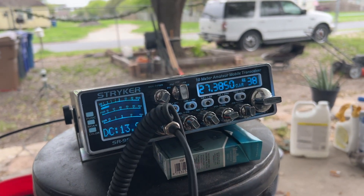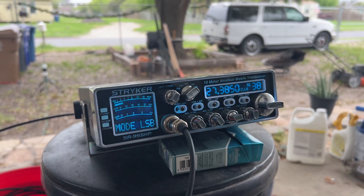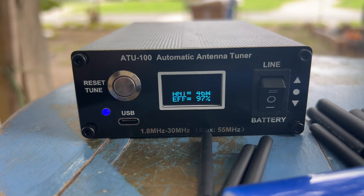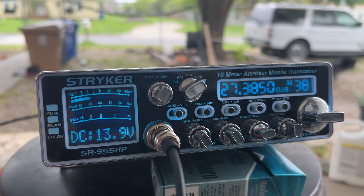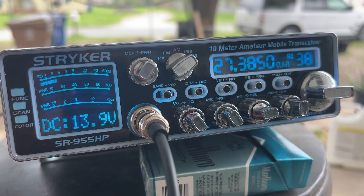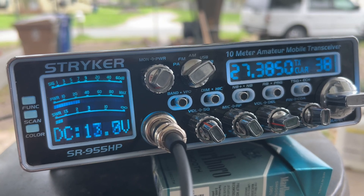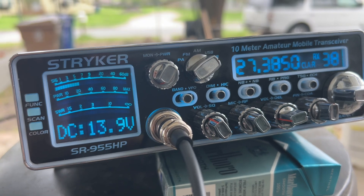Let's go to lower sideband and see if we get anything. CQ CQ, 361 Corpus Christi Texas, 361 standing by. CQ CQ CQ, 361 Corpus Christi Texas, 361 standing by — and we'll talk to you again soon. CQ, 3573 West 740 New Jersey.